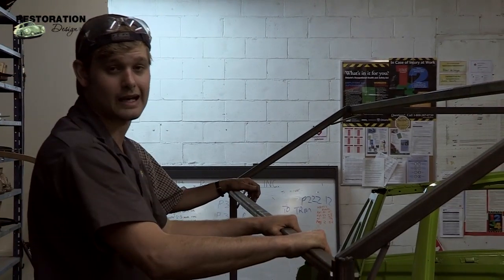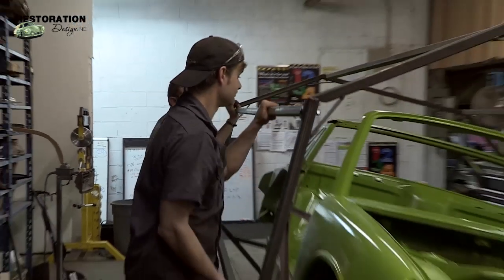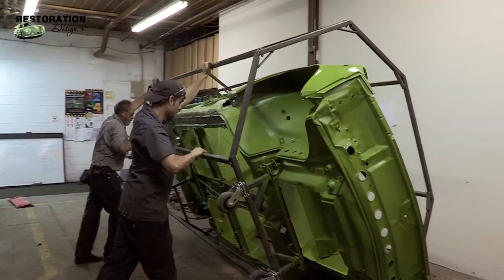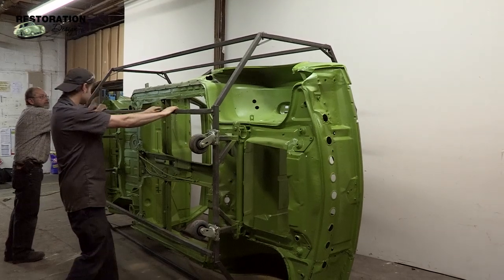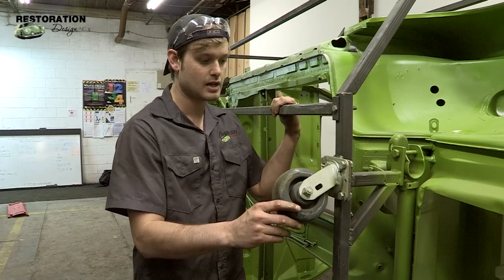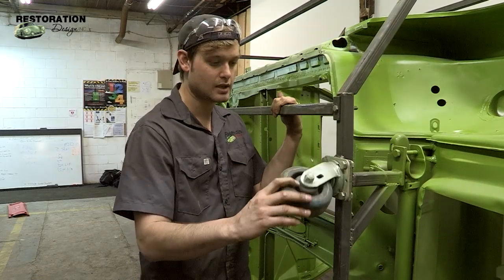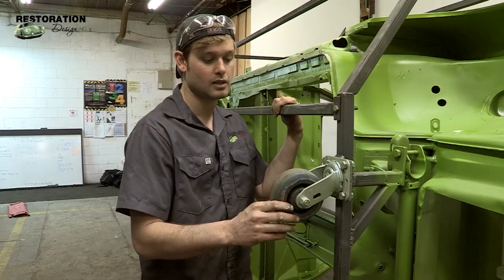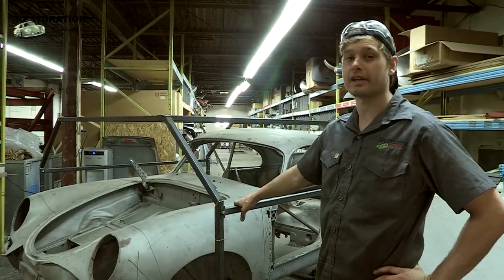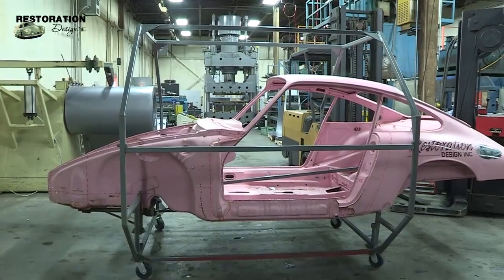This rotisserie will allow us to roll the car over easily with two people. We chose these five inch swivel head caster wheels so it's easier for us to transport it to shows. A four inch would probably be sufficient for your home shop. This simple rotisserie can also be modified for the 356 or the 911.